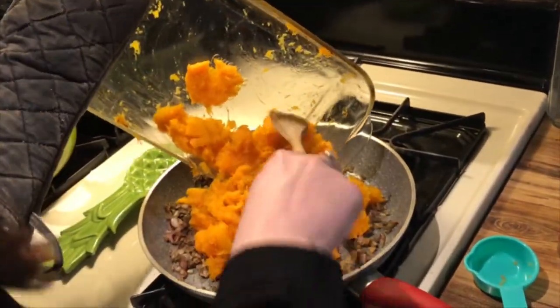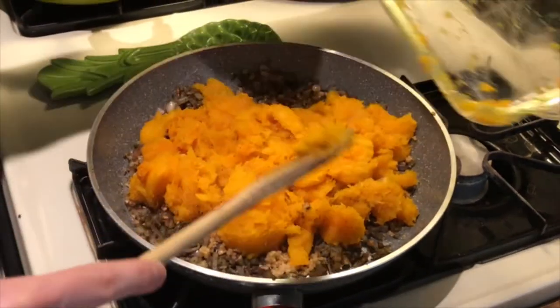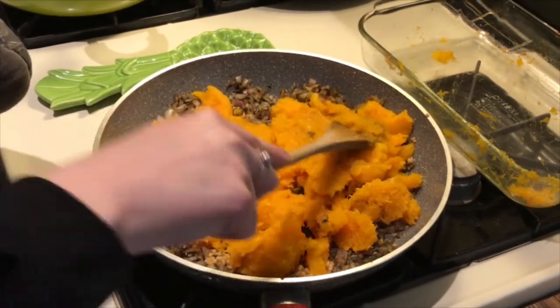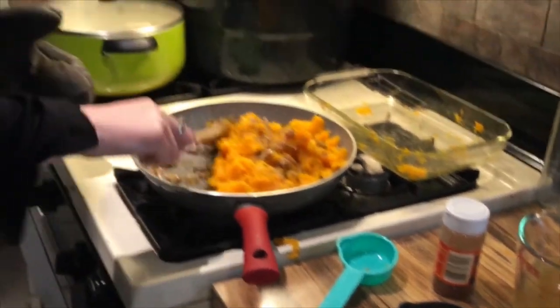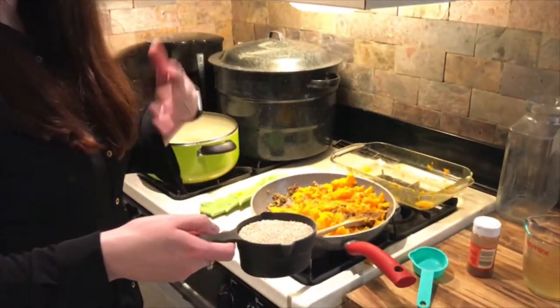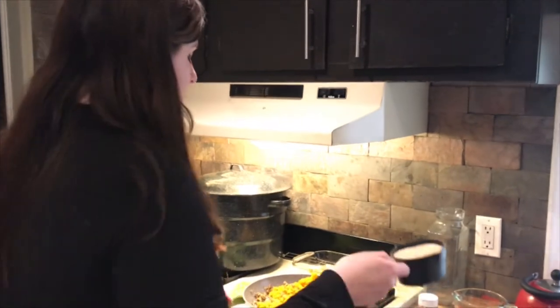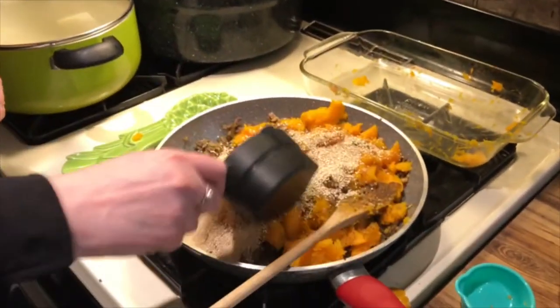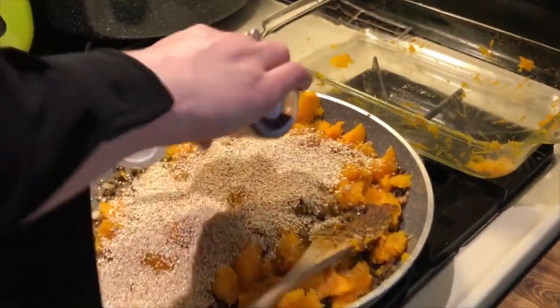I've got my oven mitt on because this is still hot. We're going to add our squash to this and goop it right in — everything goes in together. This is a casserole, so dumping things together is the name of the game. Mush it all in there. Now we're going to add a cup of quinoa. Quinoa is a grain filled with protein; it's super satisfying and super tasty. There are different colors — tricolor, red — but we're going with white today. It's a whole grain no matter which color you get.